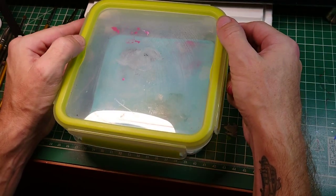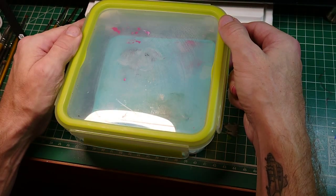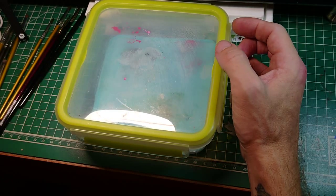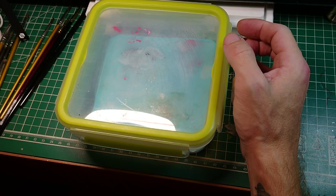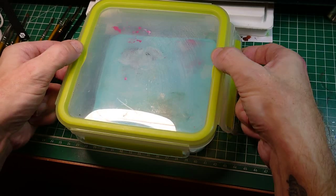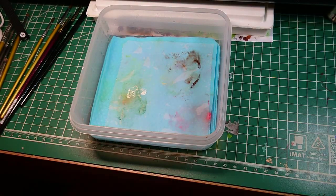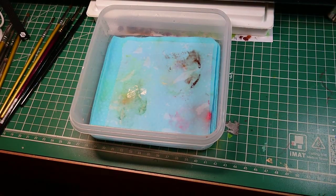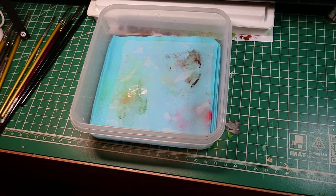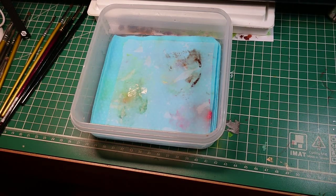I've tried different sponge materials in these palettes. I've tried paper towel like a lot of people, just regular cloth, actual kitchen sponges, and I actually came across something that has been the best that I've found. I've had this water in this palette for probably five months and there's no smell. This thing stays moist all the time, and I think it's something to do with this sponge material.